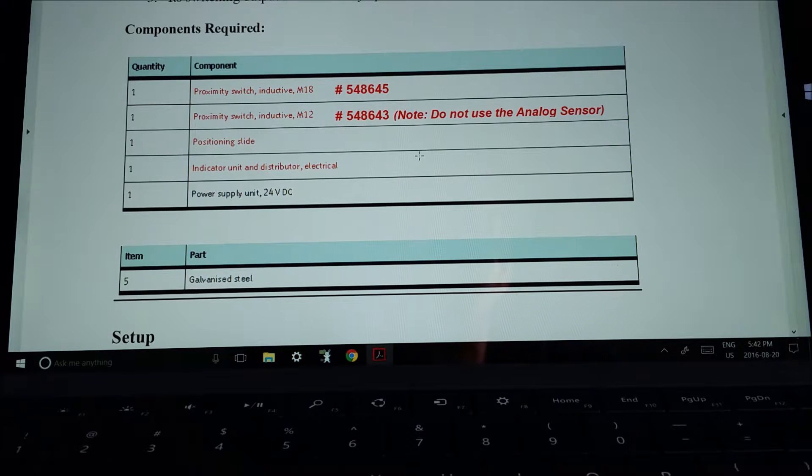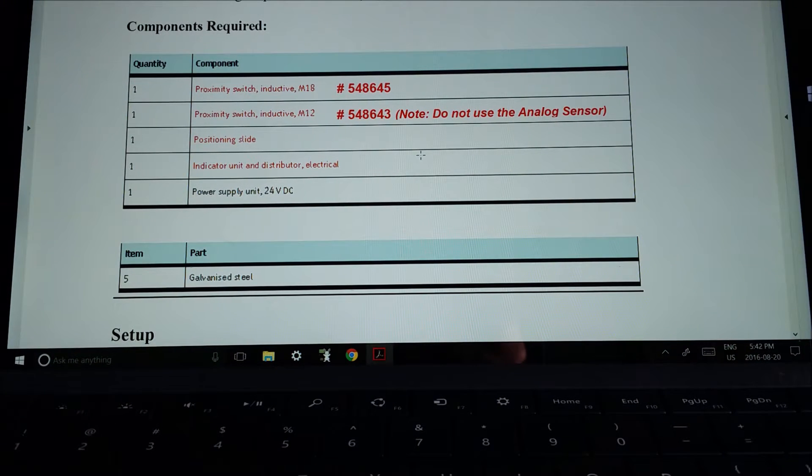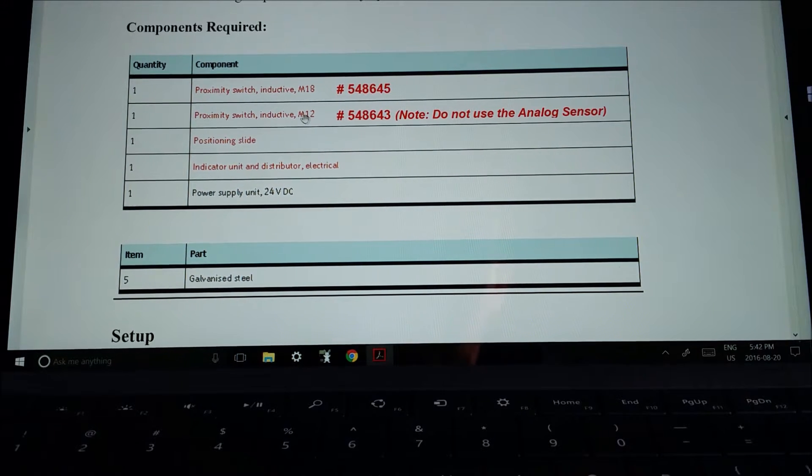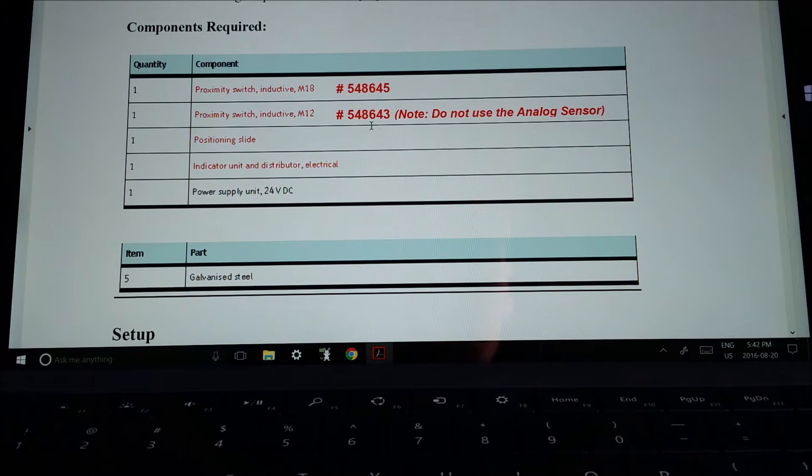These are the units you're going to need. You'll notice that in the lab each of the components are labeled and they are very well organized — do not mess them up, please put them back where you got them. The M18, if it's not labeled, there is a number on the back you can reference: 548645. The other one we're going to use is the M12, and again there's a serial number on the back.